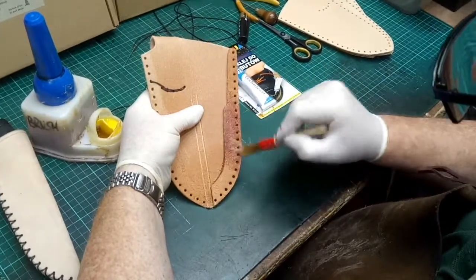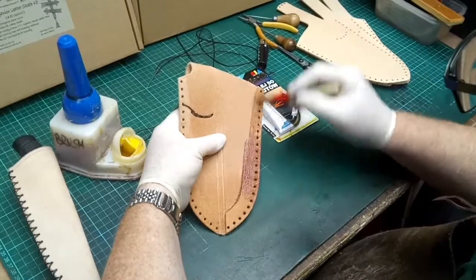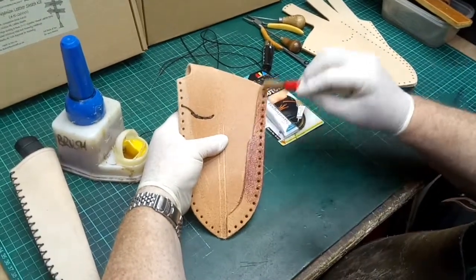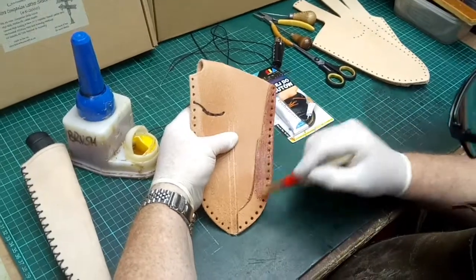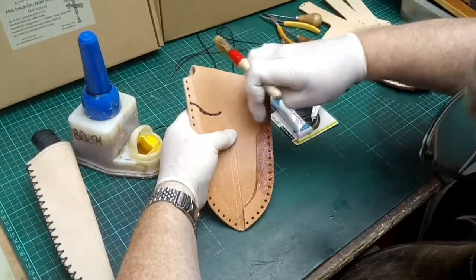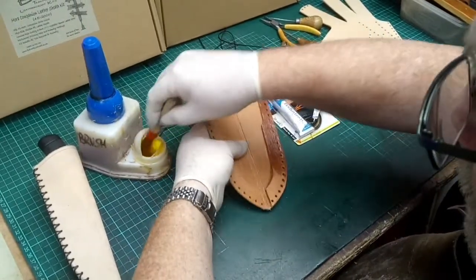You can see the color change — that means the glue is being absorbed into the leather itself, which is really what we're after. Make sure that when you put the glue on, you get right to the edges, and especially the inside edge, because that's the most important part of the gluing.